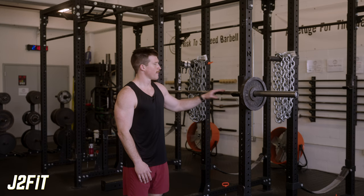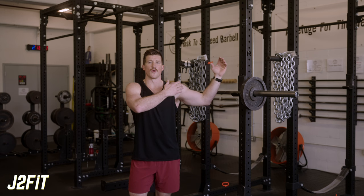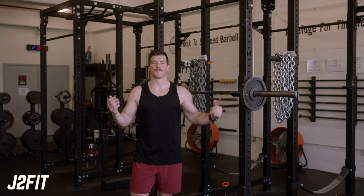This does require some overhead mobility as well as proper execution, so we do not want to use too much weight and we want to make sure we're set up properly. We're going to set the bar up in the rack position like we would the military press. We want to have our grip just about slightly wider than shoulder width, maybe a couple inches out. You can play around with this based on shoulder mobility and what feels best on the delts — I'll take one about three inches outside my shoulders.